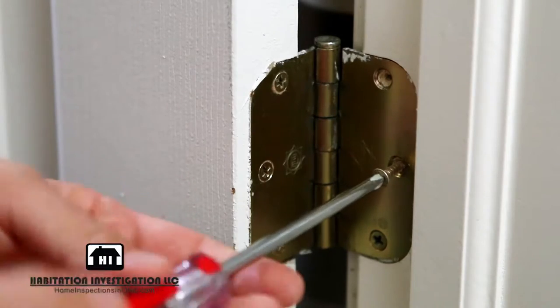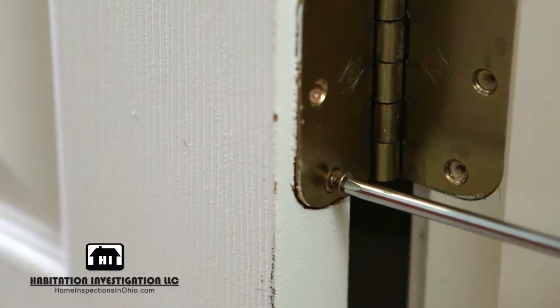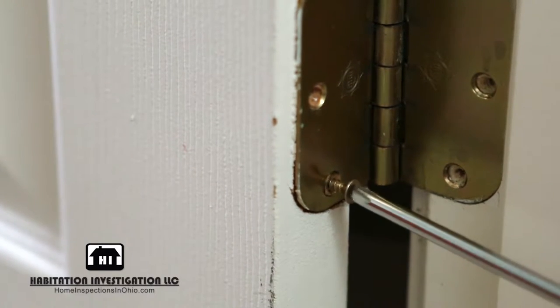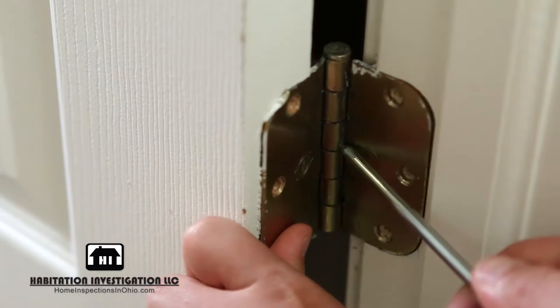Remove all the screws that attach the hinge to the door jamb, and then remove the screws from the door. Often, the hinge will be stuck in place even when all the screws are removed. To remove the hinge, place your thumb on the plate and then, using the screwdriver,